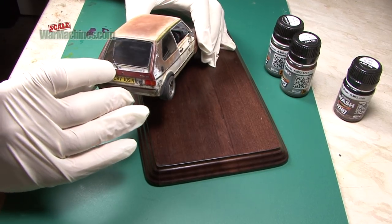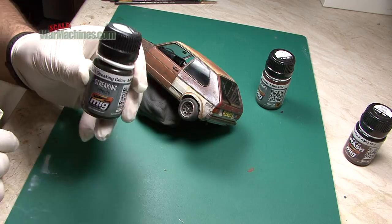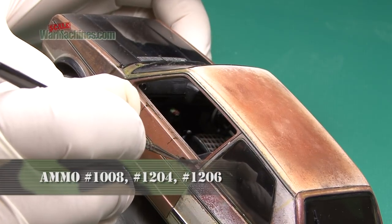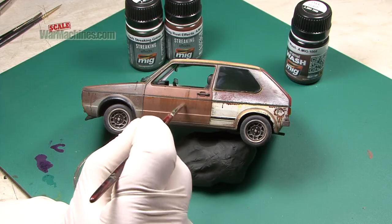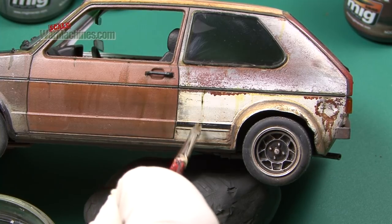The Golf is starting to look nearly complete, with a couple more weathering stages left. First is some streaking — for this, Ammo by MIG references are used. They marked a line of streaking colours, and they're painted all over the ratty GTI. After a few minutes drying time, another flat brush with a small amount of thinners is drawn downwards to create effective streaks.